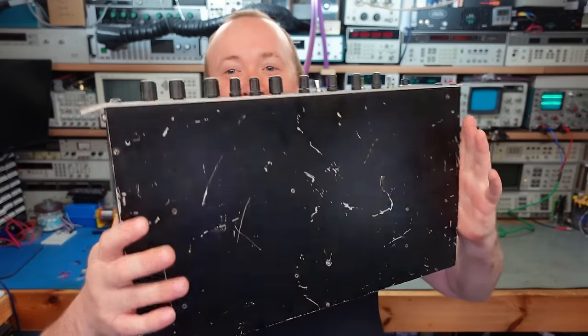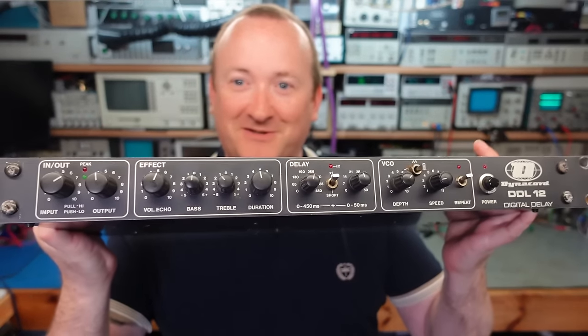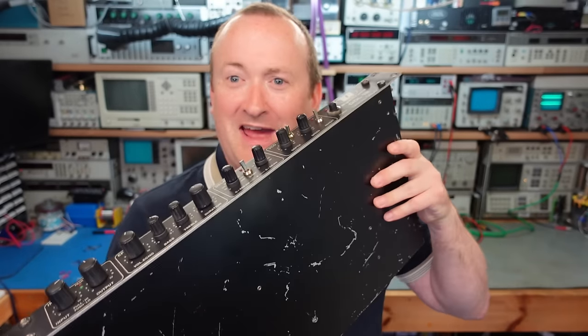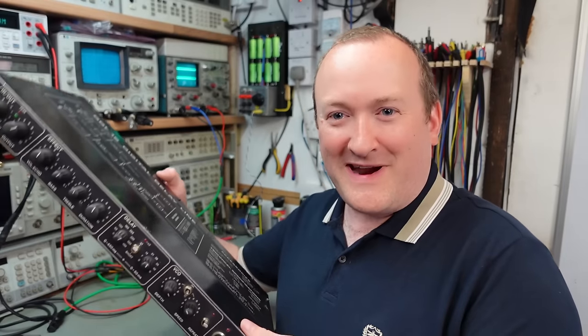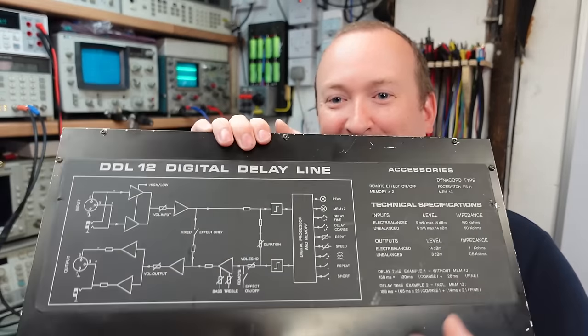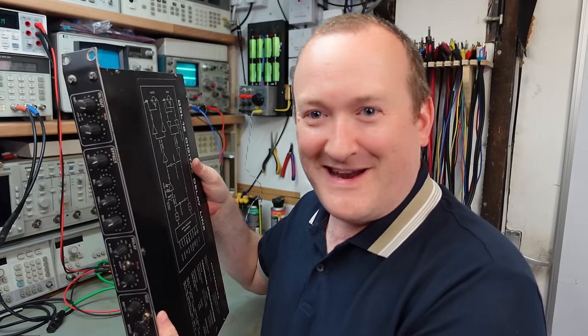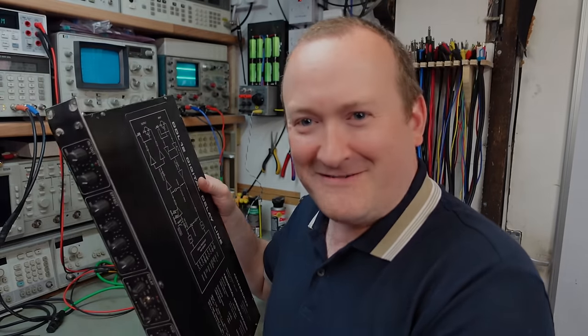Today in the workshop I'm working on a Dynacord DDL-12 Digital Delay from 1983. It's a little bit bashed up but we'll see if we can fix it. This was built back in the good old days when they used to put the block diagram on the lid. It's not a full schematic so we can't do a full repair with that, but I like the way it's going.